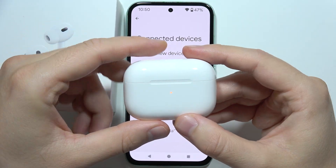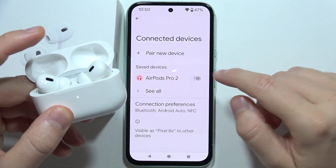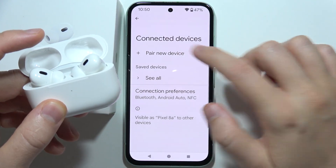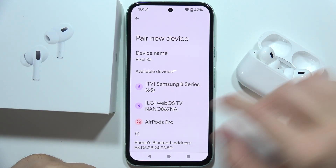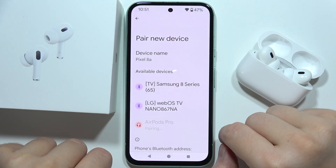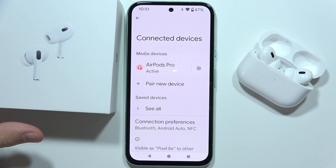Now close the case and simply wait until the light disappears, then open it and re-pair them with your device one more time. Accept the pairing and as you can see it is finished. Let me know if it works, and thanks for watching.